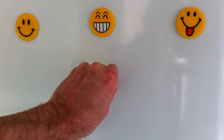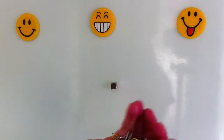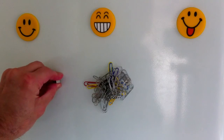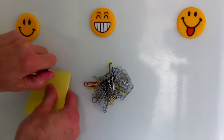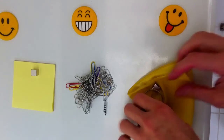These magnets are strong enough to make child's play of sticking paper clips to a fridge door — although I don't know why you'd want to do that — sticking a post-it note pad, and more. If you have an object that is a little too heavy for one small cube magnet, then simply double it up with another, or a third one.